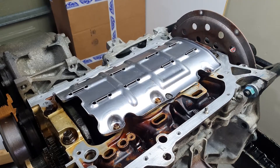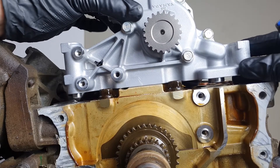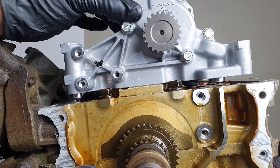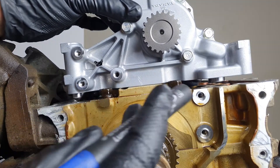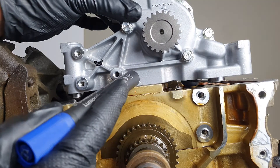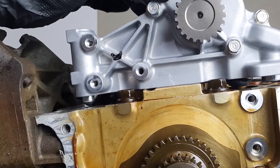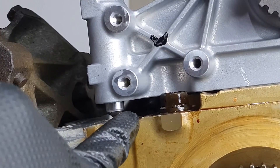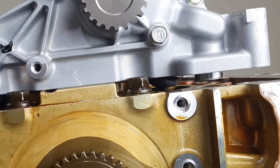Now we can move on to the oil pump, which is going to be fun because it involves cutting some stuff. I've never done this before, but as you can see this isn't going to fit on here. We have to clearance this up along here and around here. Right here is a tiny little step and another tiny little step there.